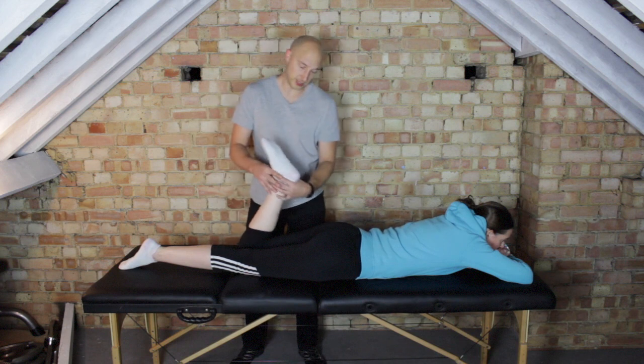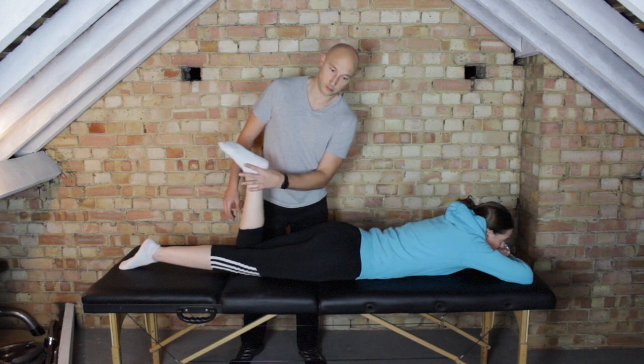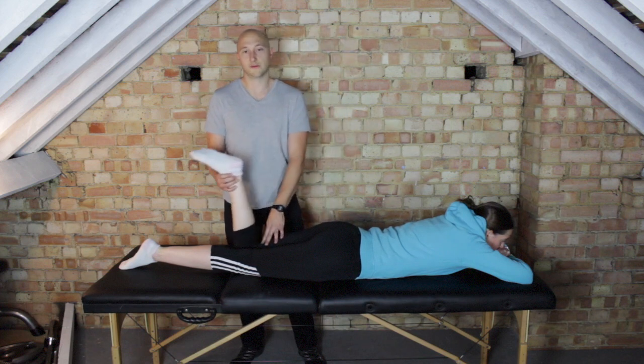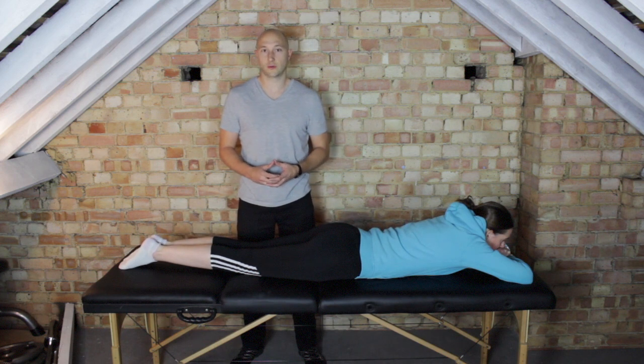You can say hold there, or hold in more of an inner range — hold there, don't let me bring you back. So you can do it in that position as well and find out the different positions where someone is weak. You're going to compare sides, and that's simply the manual muscle test for the hamstring.